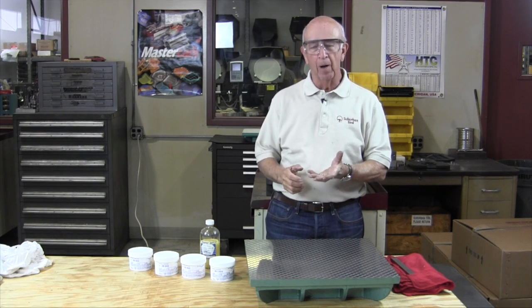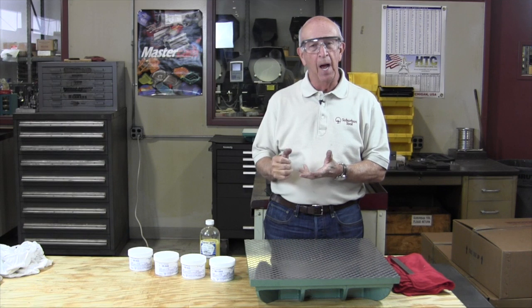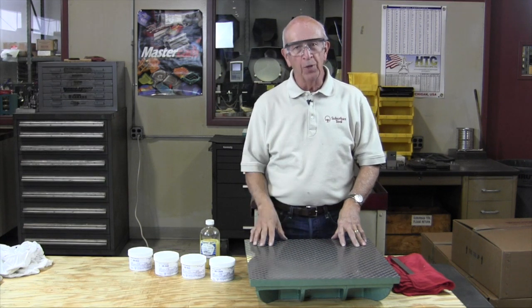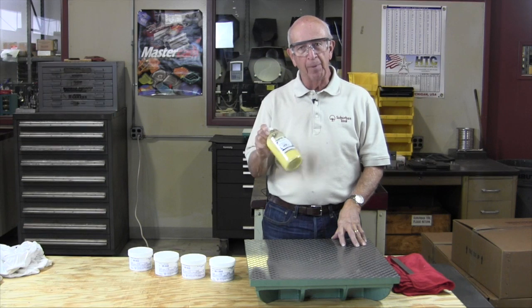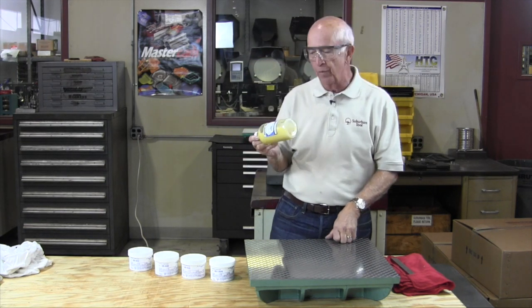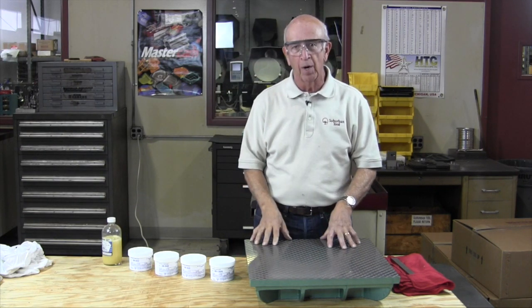Don Bailey, lapping — another method of stock removal. As you know, we've talked about rough machining, grinding, and now once you do the grinding, the next level of fine machining would be lapping. There are two methods that we use here: one is an automatic lapping machine which uses diamond — we'll do a video on that another time. The other is hand lapping, and that's what we're going to address now.